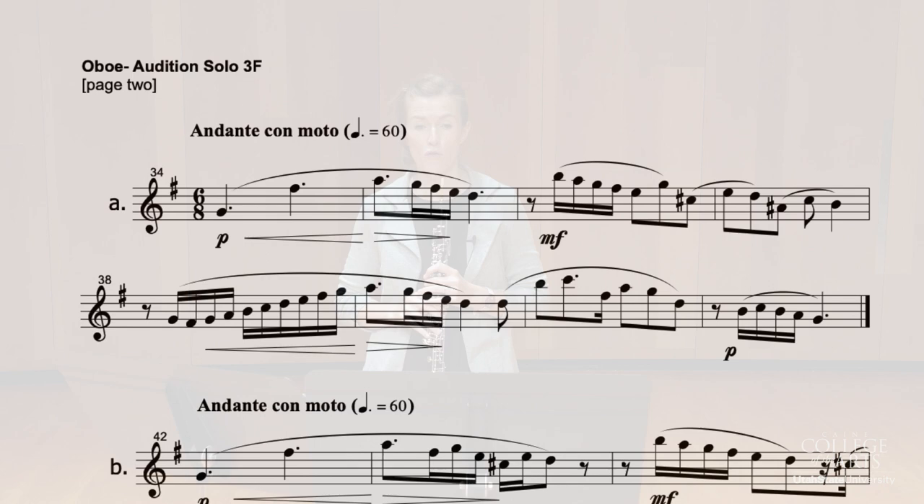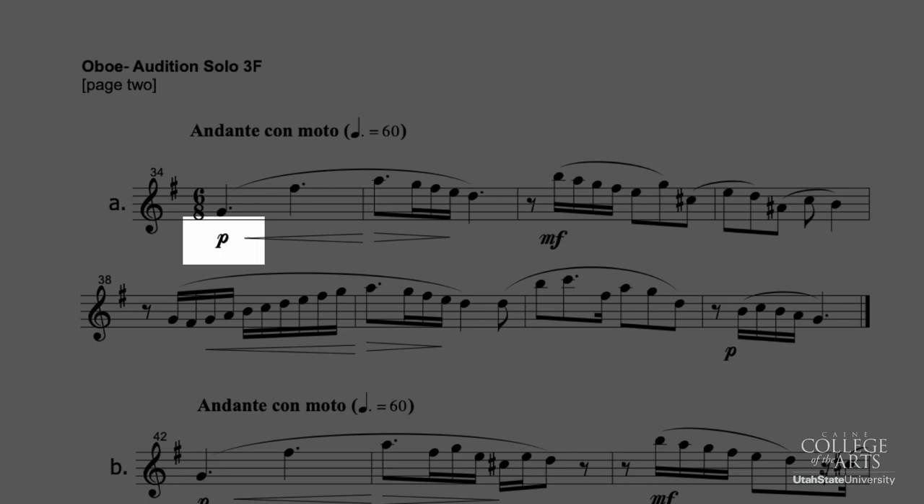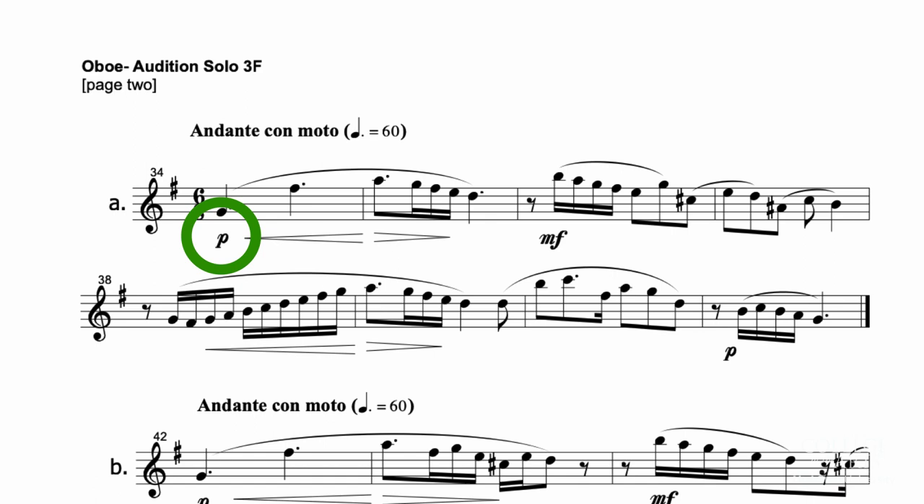And then if we move back to the recap there at measure 34, you'll see that piano dynamic. I've got a big circle around that piano, because when you're coming off of that fast section, it's sometimes easy to forget.